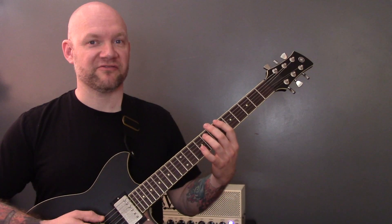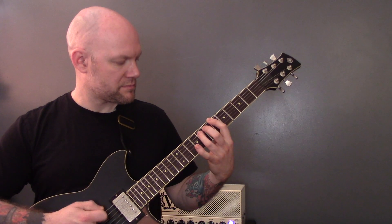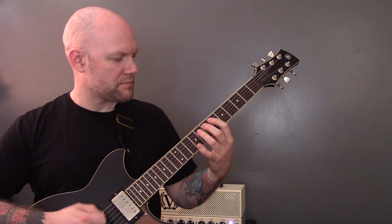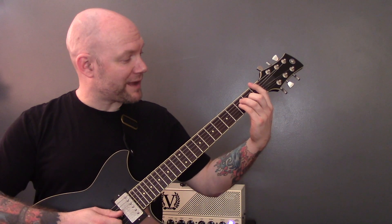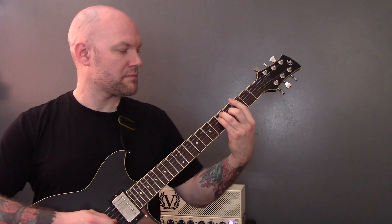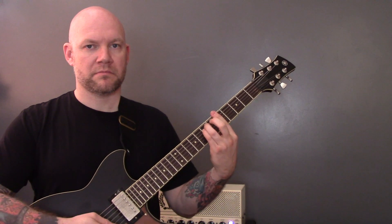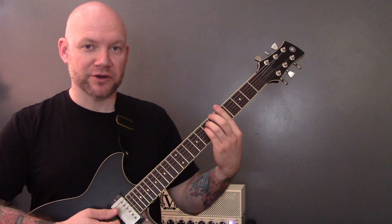Then we're back into the riff that we've already played, and then we're back into the closing riff to finish. The song ends on that A minor chord at the end of that riff.